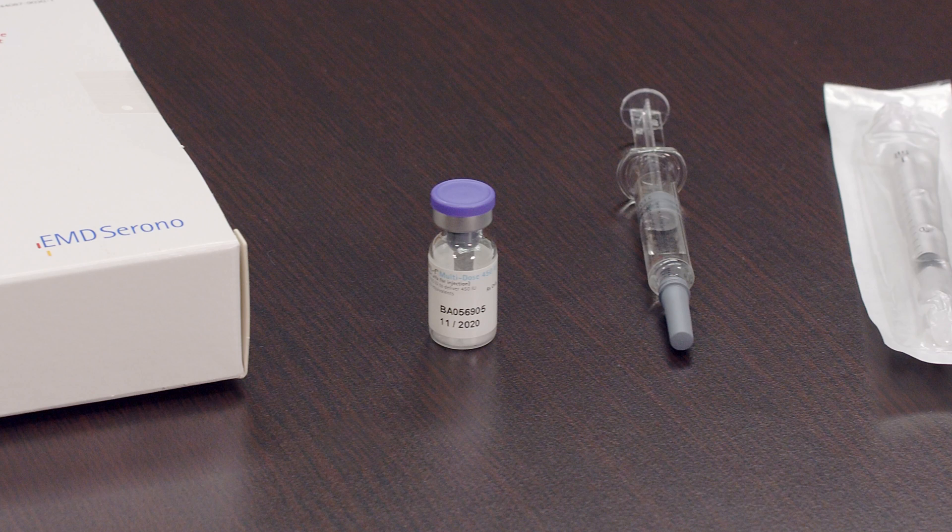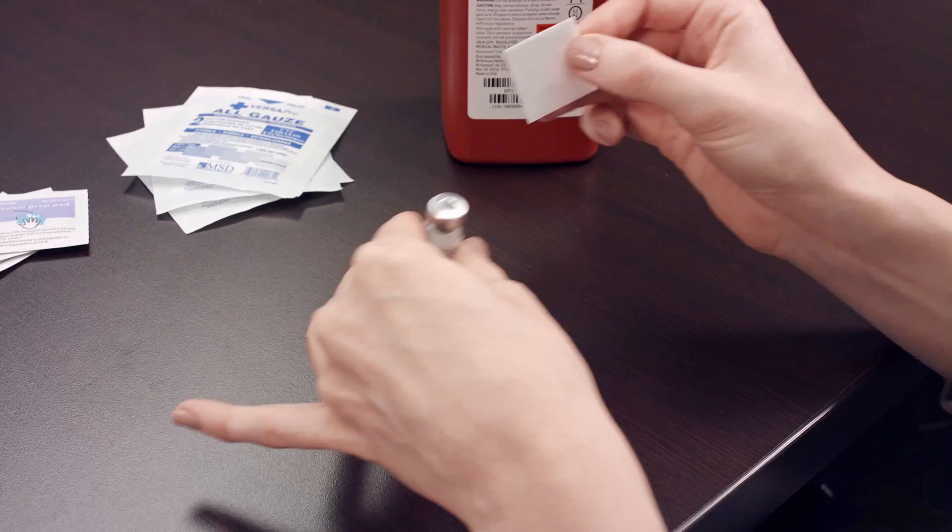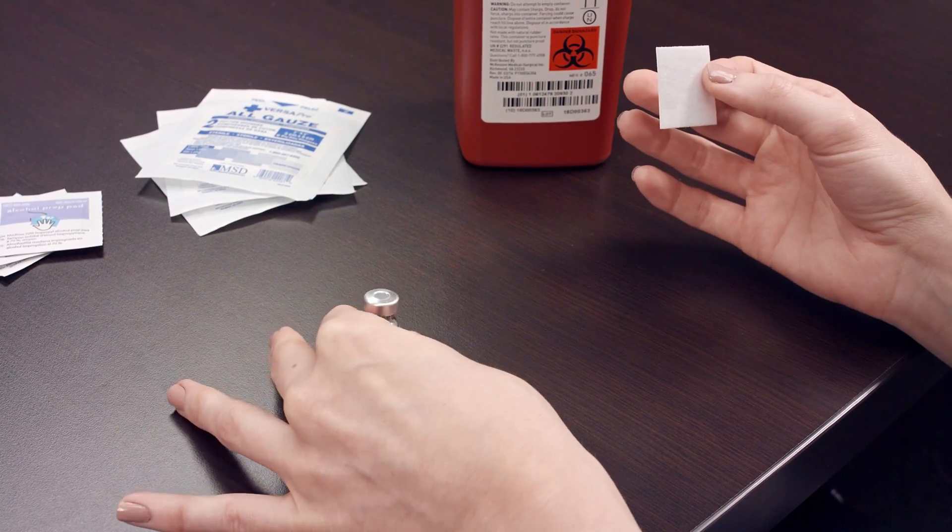The Gonal-F multi-dose vial can be stored at room temperature or refrigerated for up to 28 days. Remove the cap from the Gonal-F multi-dose vial and disinfect by wiping the top with an alcohol prep wipe.